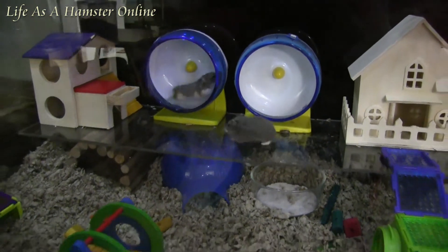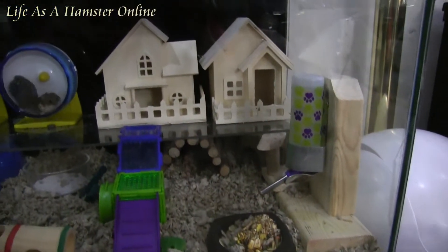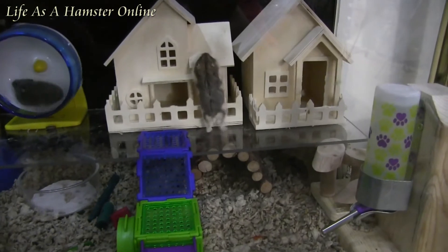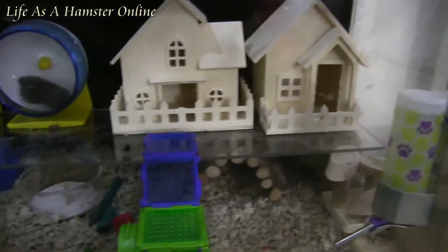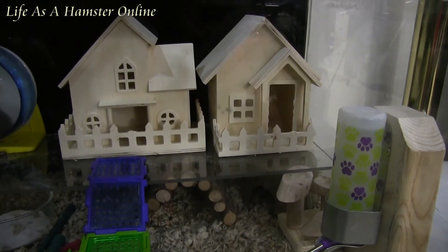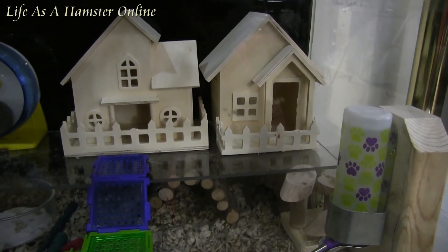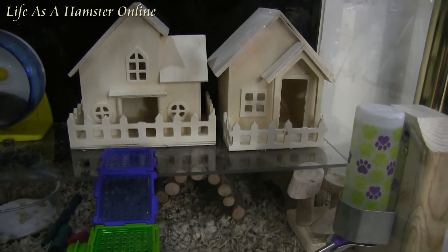Well, that's the new setup for the two new girls. I've only had them for about a day and a half and they really love their new little setup, especially these little houses right here, which are a fair size. I got them at a dollar store for $4 each — I got a whole stack of them. I have a bunch in my other tank with my other two dwarfs as well.